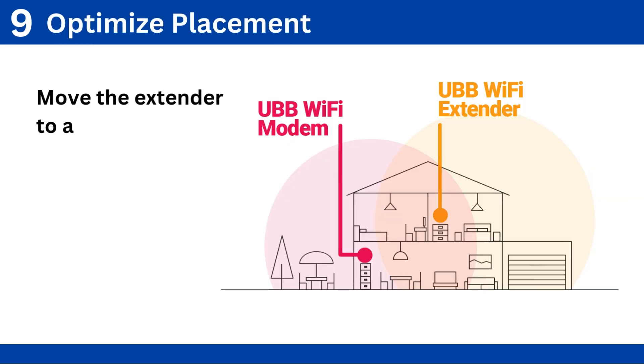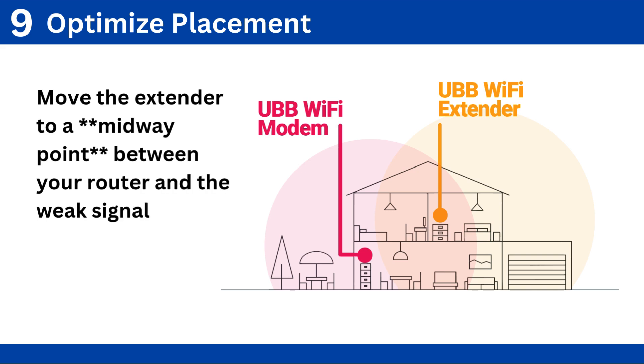Step 9: Optimize placement. Move the extender to a midway point between your router and the weak signal area for the best performance.